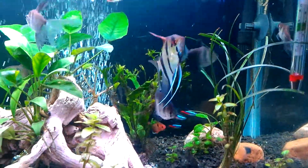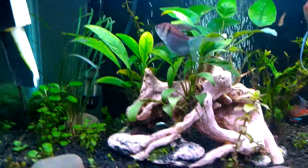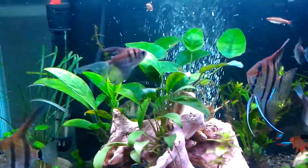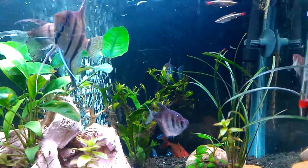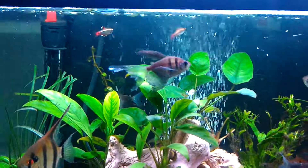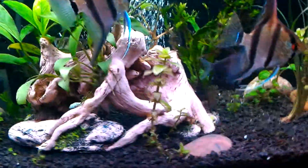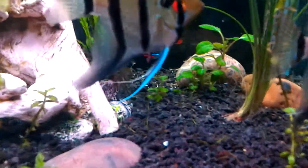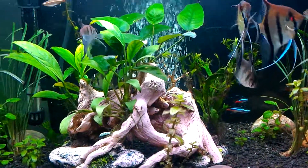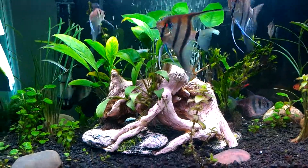My aquarium is stocked pretty heavy, but I have good filtration that can handle it and I haven't had any problems. This is my cutoff — no more fish. I've got a series of small fish: neon tetras in the back, three red fin tetras, two angelfish, five black tetras, and some other tetras. That's it! I hope you enjoyed this video — if you like it, please subscribe and share. God bless you all.